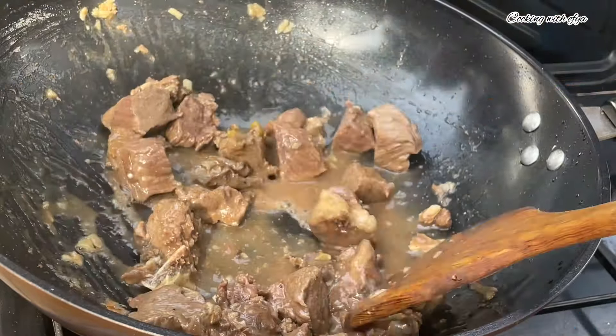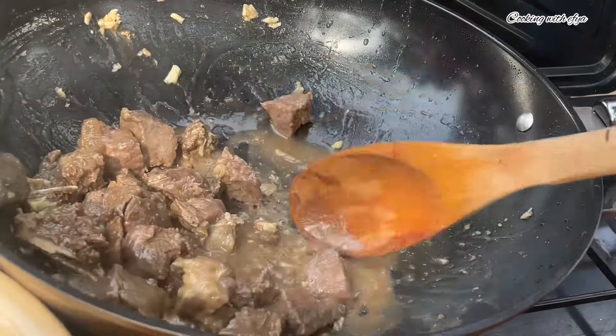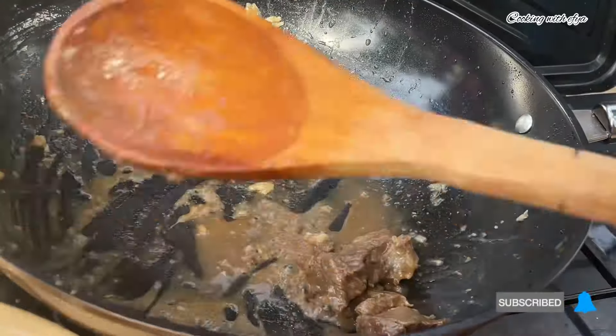After steaming the meat for about 10 minutes, it is ready. I'm going to be removing all the meat from the pan. For the stock around it, I'm going to add a little bit of water to it and set it aside — we are not wasting anything today.